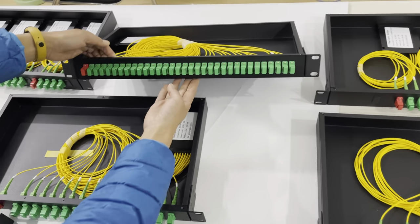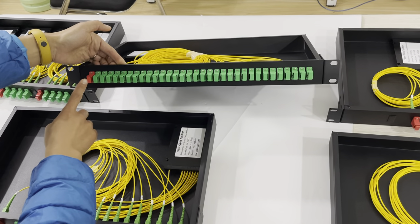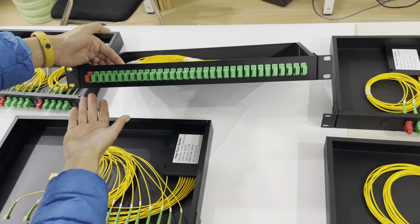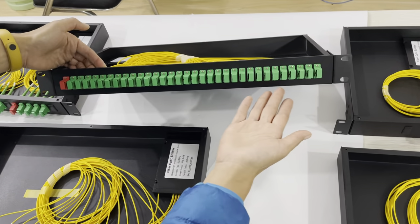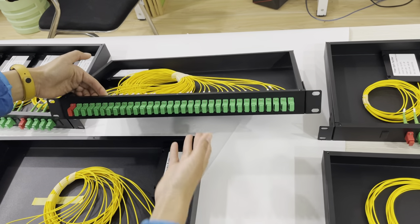This one is the most capacity. It is a 32-way splitter — 1-in and 32-out. You can see from the interface it's fully loaded. This is the biggest capacity for a 1-unit 19-inch form factor.